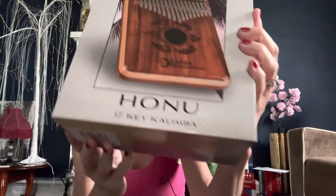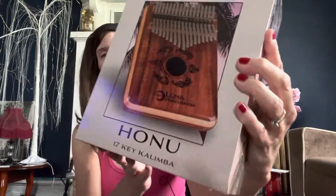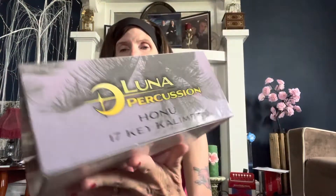It's Hanu. Hanu means turtle in Hawaiian. It's in the key of C, it has a koa body, and it has flame maple stripes on it. It's solid koa. It comes with the green and red strings.